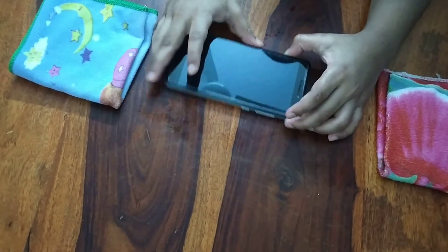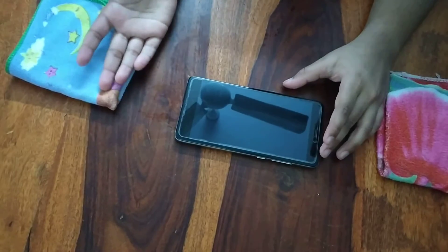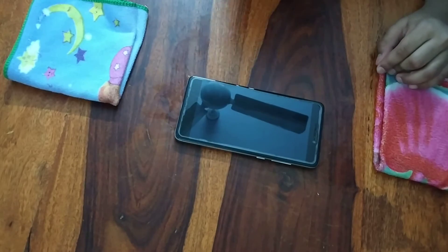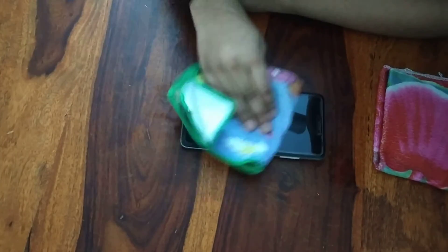But if there are some sticky residues or other stuff which is sticky and you can't get it off, just repeat the step until it's gone. Because this will help a lot.